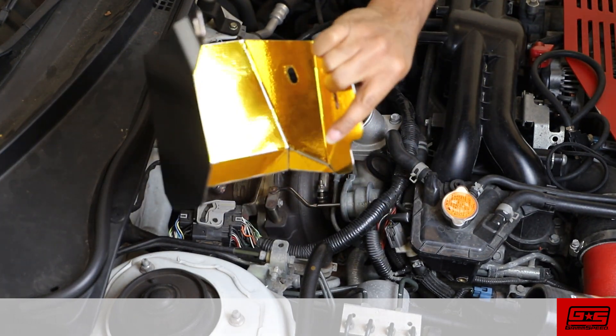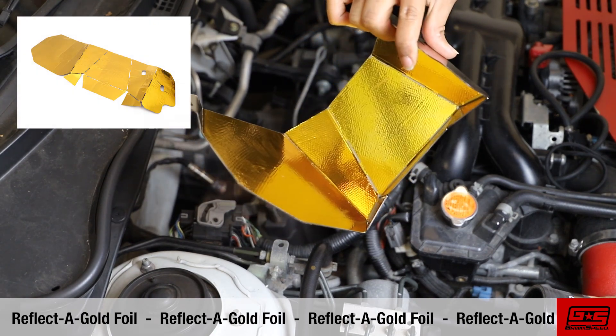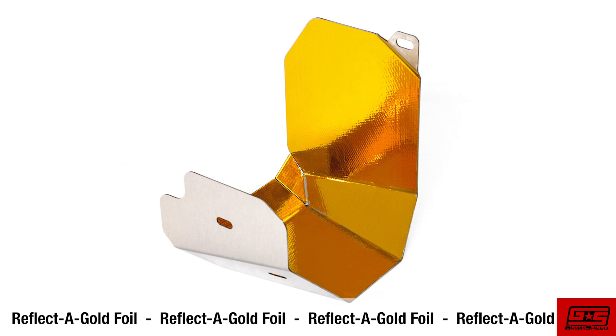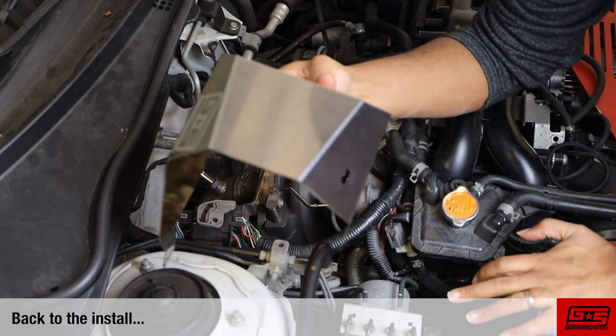You'll notice this heat shield features our GrimSpeed reflect-a-gold foil. We've applied this to aid the heat shield in reflecting heat back into the turbo and away from your intercooler. If you're interested in adding the GrimSpeed reflect-a-gold foil to your heat shield, you can find it on our website by clicking the link in the description. Let's get back to the install.